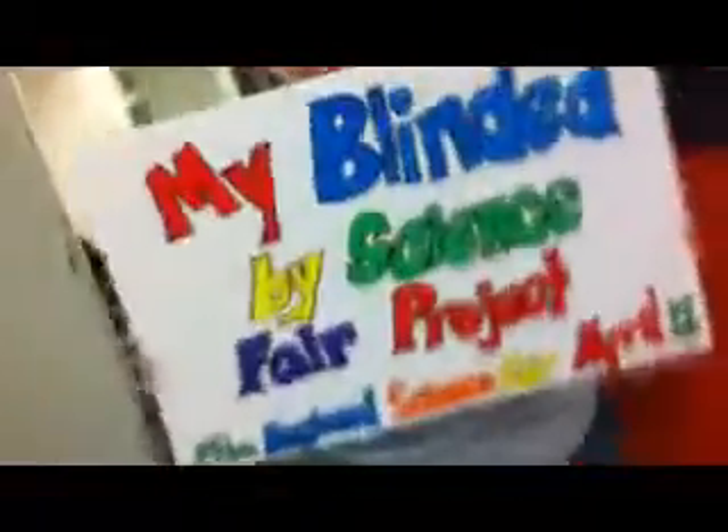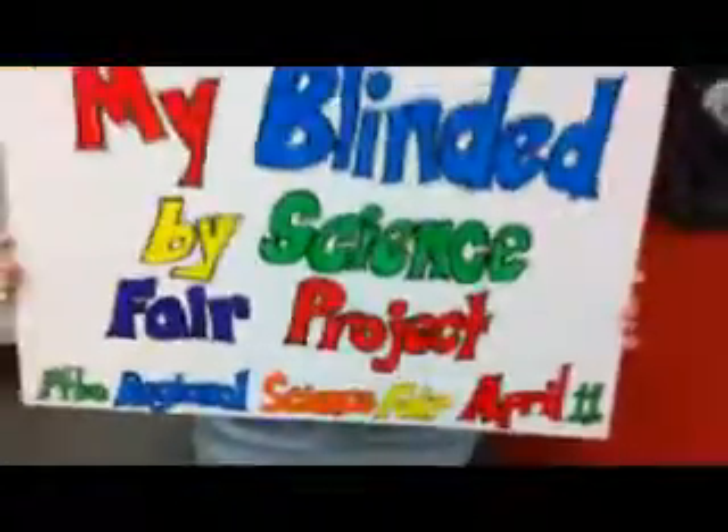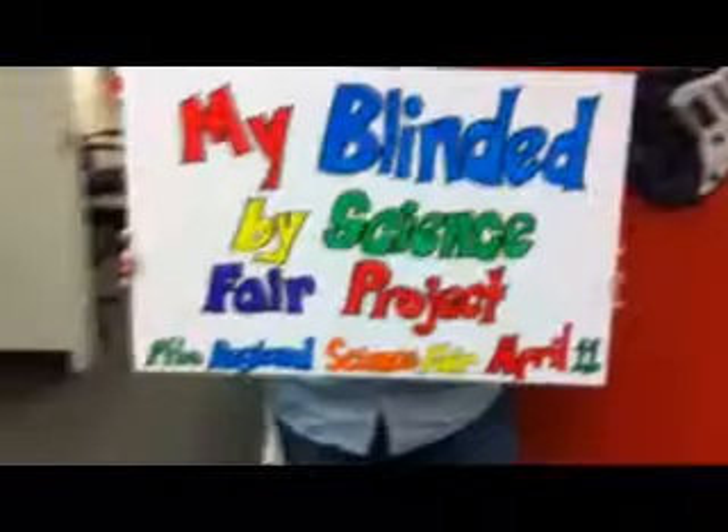She blinded me with science. This is my Wolf Science Fair project, inspired by the Peterborough Regional Science Fair, coming up April 11th at Trent University. I'm doing potato power. For science!